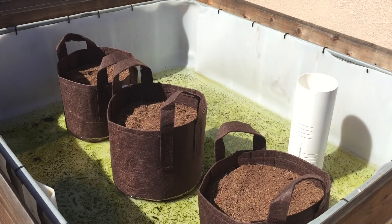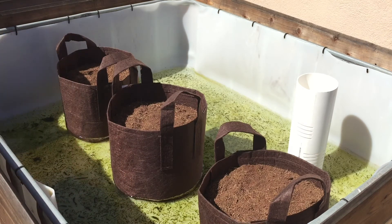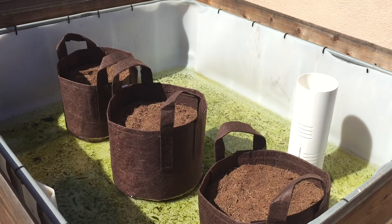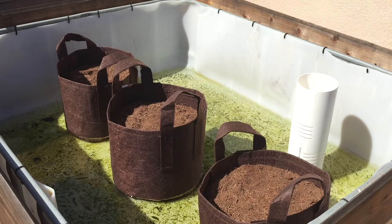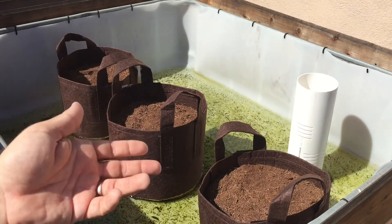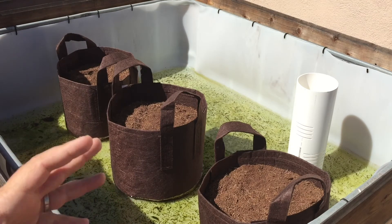From time of planting to time of harvest really depends on the variety of garlic and how much sunlight it's getting. Typically you want to give them full sun — six to eight hours of sun is great for most garlics. And then it'll take about six to nine months to harvest and cure, depending on the type.